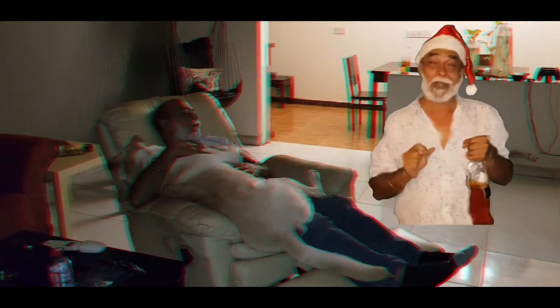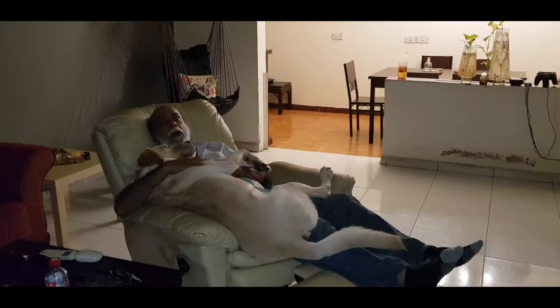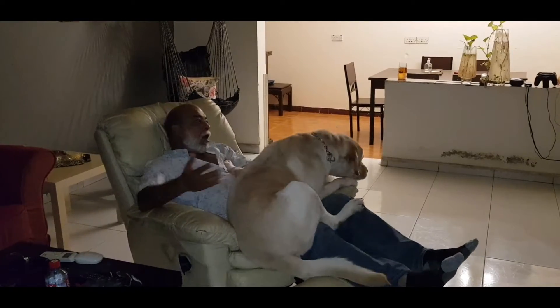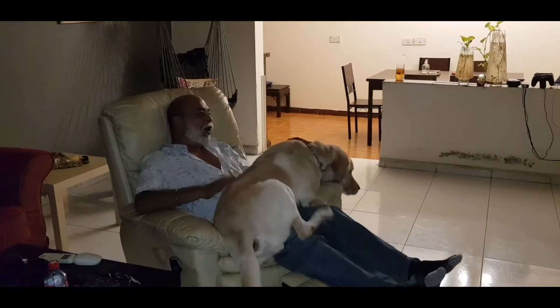I figured out what we're going to cook today so that the ghost of Christmas past stops haunting you. Cheers and a Happy New Year! Now I know what I'm going to cook! Let's go cook! Come on!